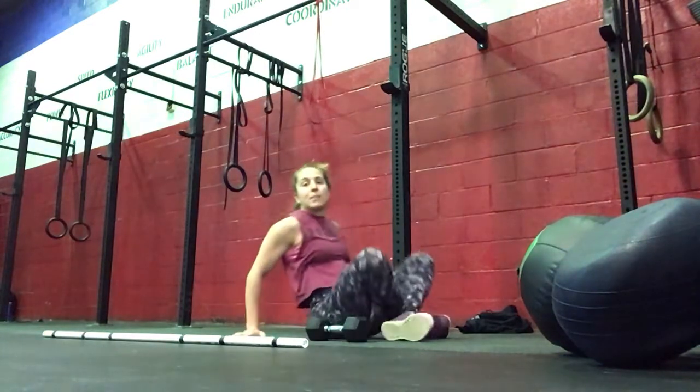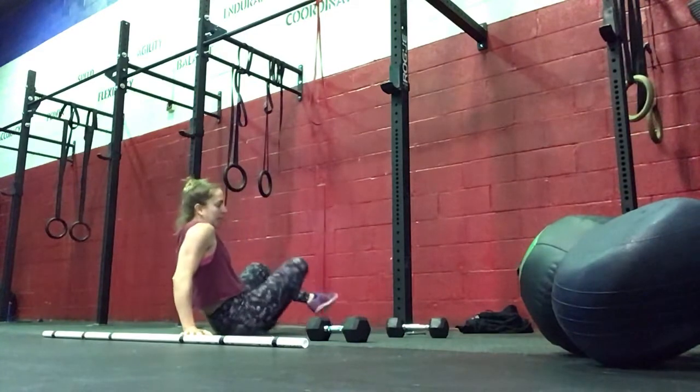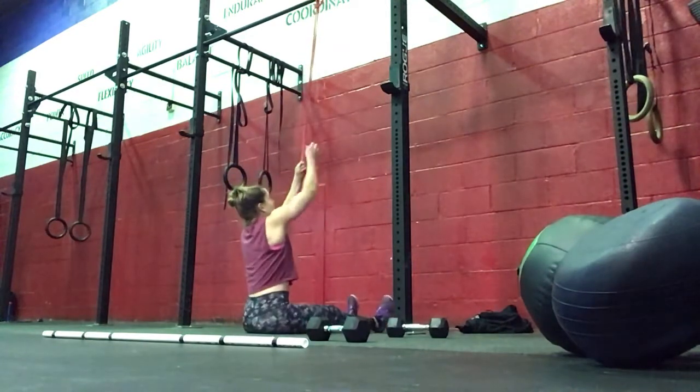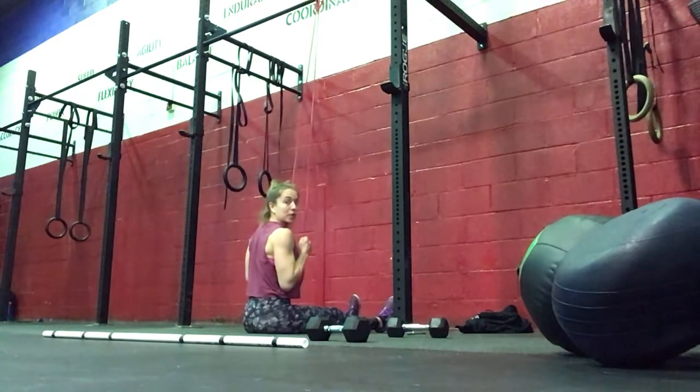Then you've got 10 banded lat pulldowns with a band — ideally a green band so you do feel some resistance. We're just seated here, making sure we have tension that we're pulling down.